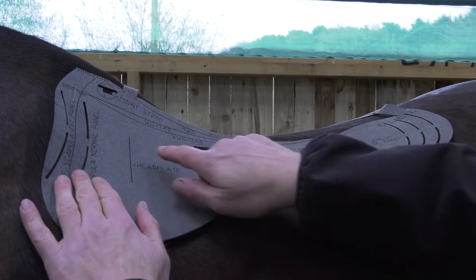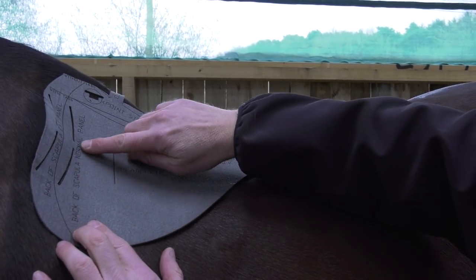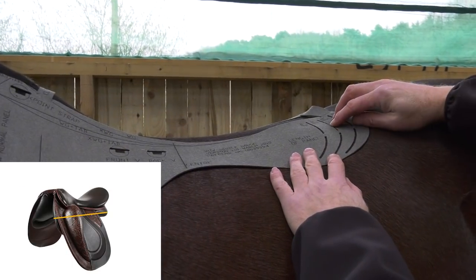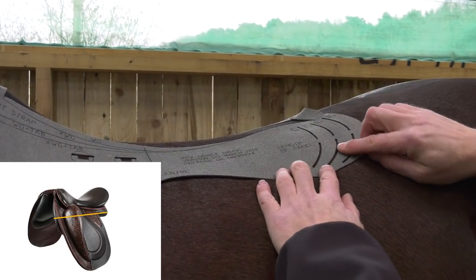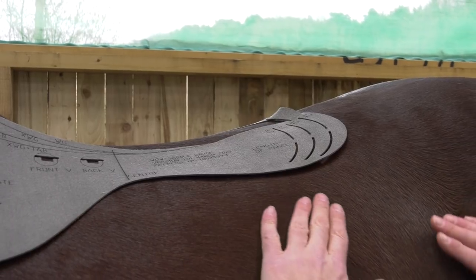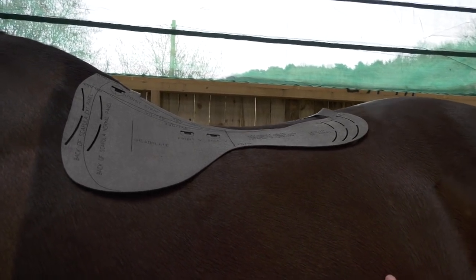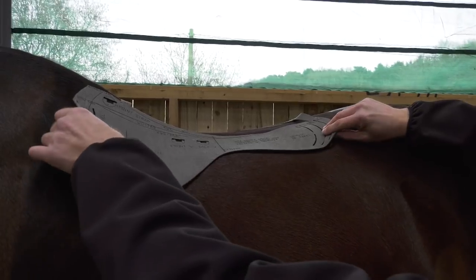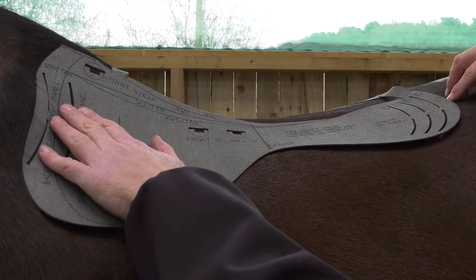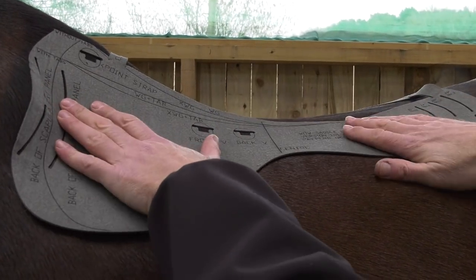Here we have our panel contact area. I've put this behind the scapula — 'back of scapula normal panel' — and I'm looking at the 17-inch panel. This is where the 17-inch panel will end, and it coincides with where his last rib is, which is where the coat growth is basically growing forward and growing back. Where the two merge, that is where we have our last rib — a very good indicator of how long you can have your saddle. 18 inches would be far too long, and 19 inches ridiculous. So this horse can just take a 17-inch panel.